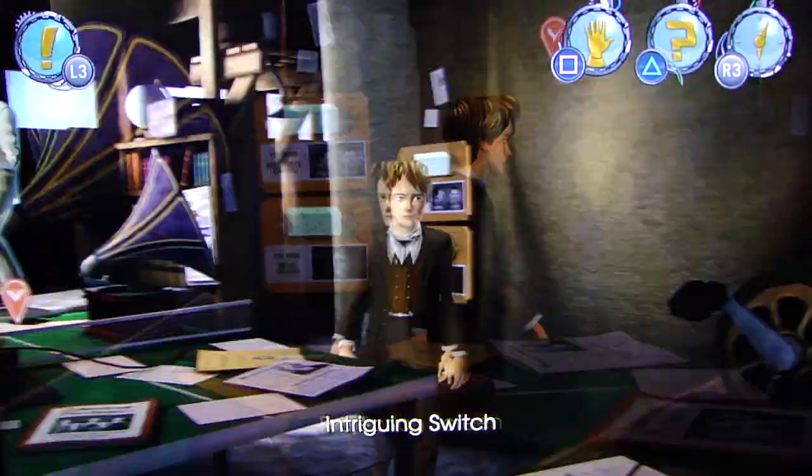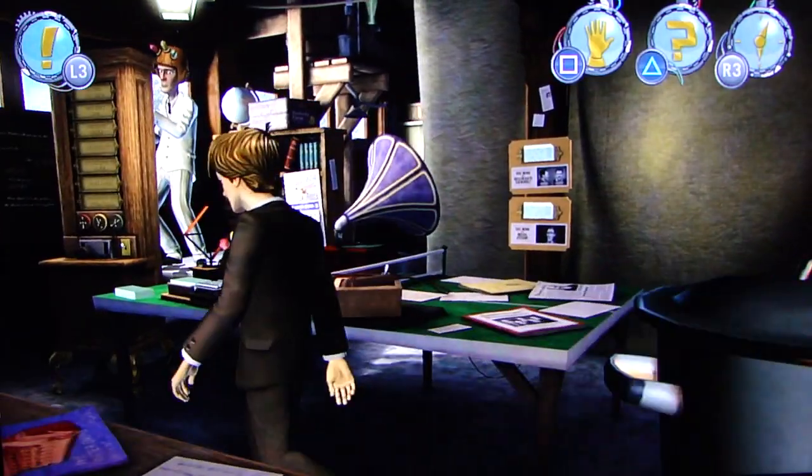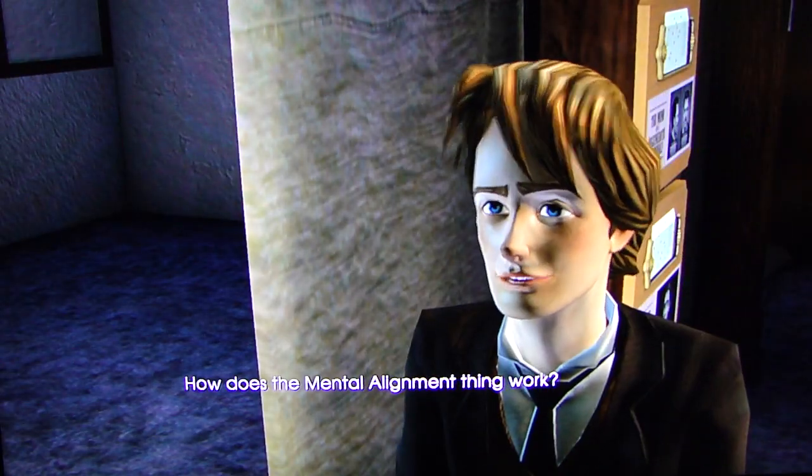All right, let's have a look around. An intriguing switch, eh? How does the mental alignment thing work? Here, I'll show you.